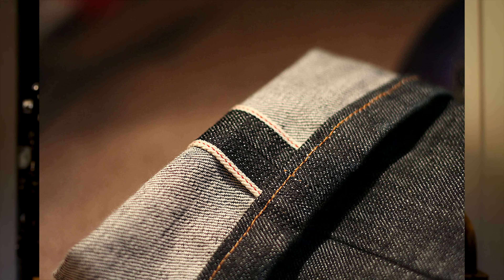Sometimes you'll see it on a belt loop, like on this pair of Gustin's right here. It's sort of become something that you want to show off. I've even seen imitation pieces you could put on the inside of a traditional pair of jeans — Levi's or something like that — to make it look like it's selvedge denim. Don't fall for that. Please, if you're doing that, just stop.